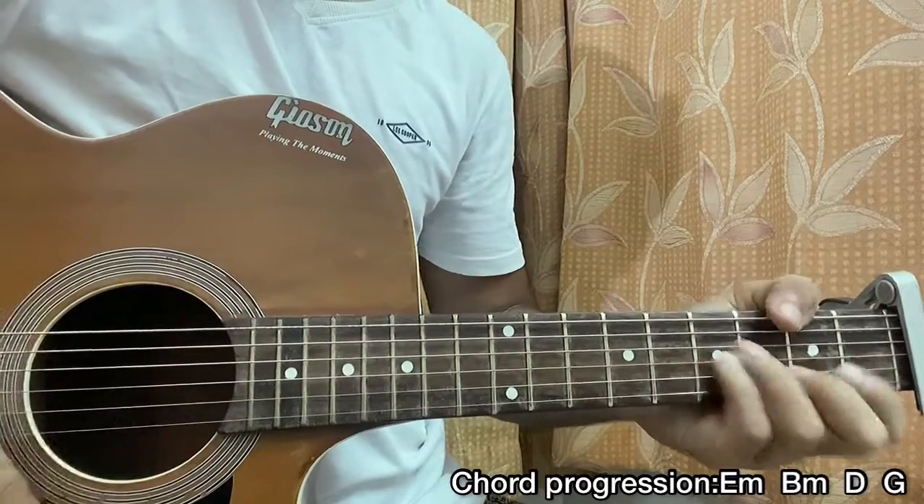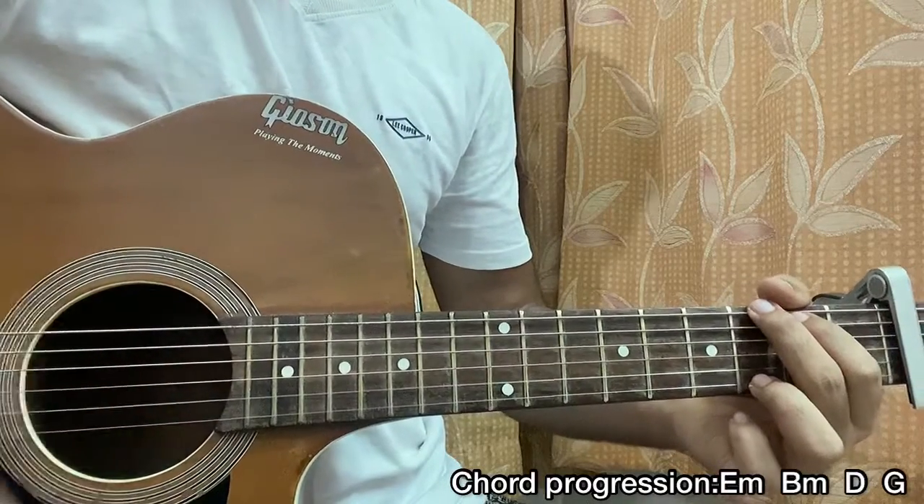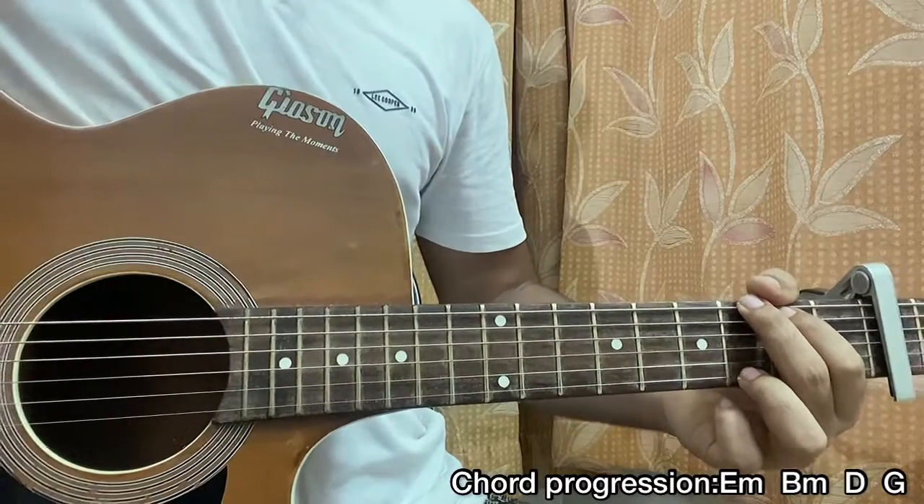Down down, up up, down down, up up — there you go, that's how you play it. That's it, bye!